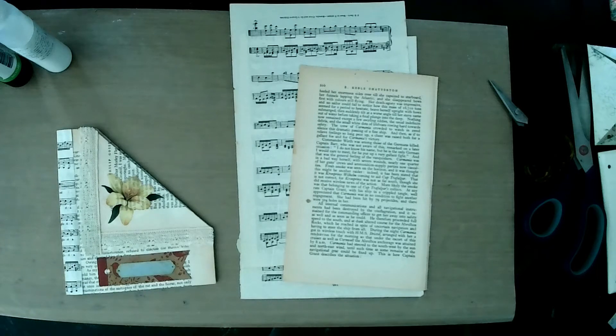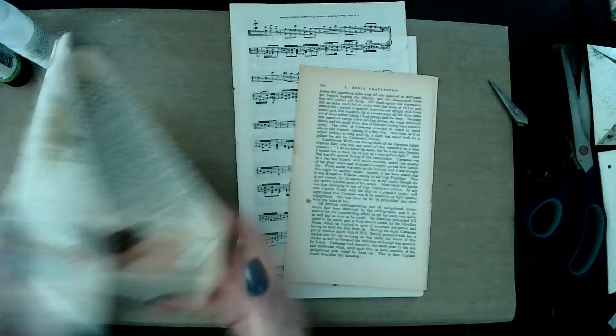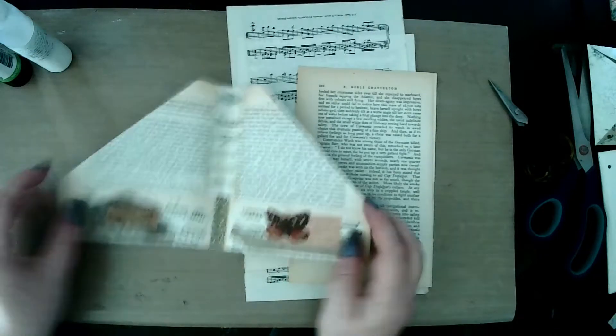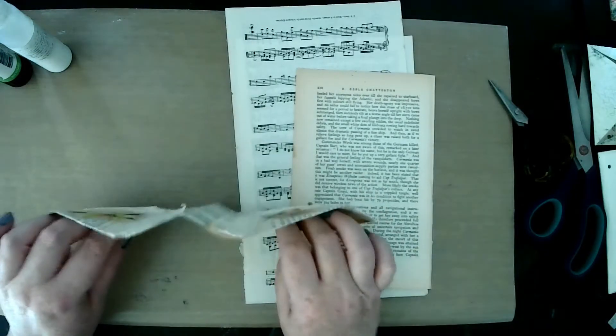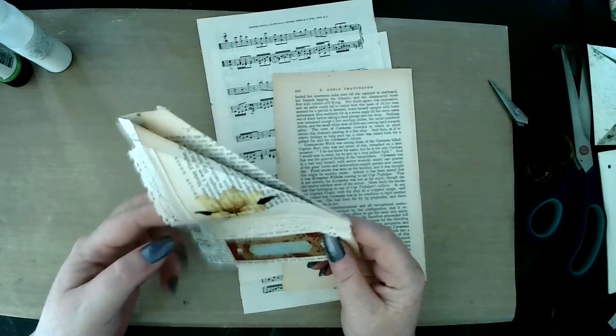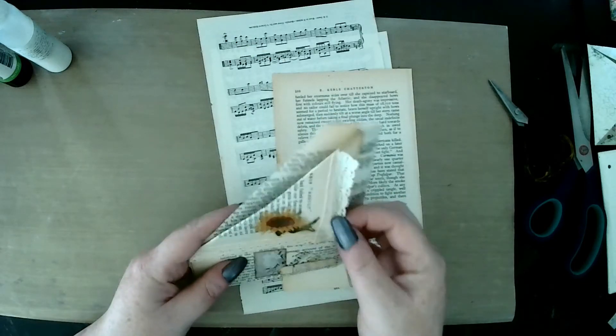Hello everyone, welcome back to my channel, it's Sarah here. So today we are going to make this pocket. We've got two little pockets here, a little secret pocket here, and one on the back.